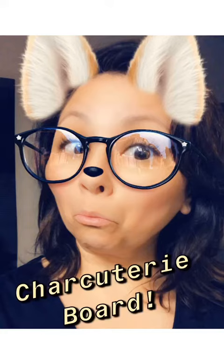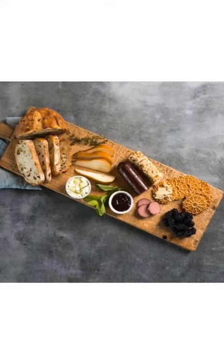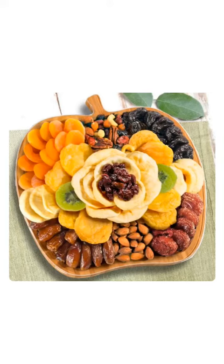So today's board might look a little something like these internet pictures that I found. It might have nuts and cheese and crackers, maybe some dried fruit and some herbs, maybe some bread. You don't necessarily have to go out and buy anything. You can raid your cabinets, your pantry, or your fridge for things that you might already have on hand.